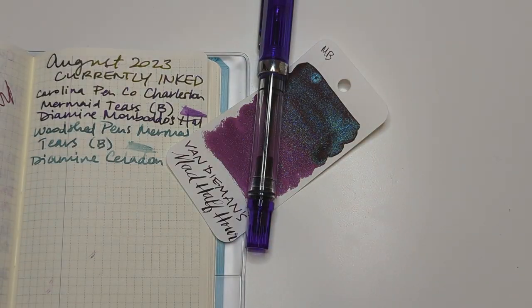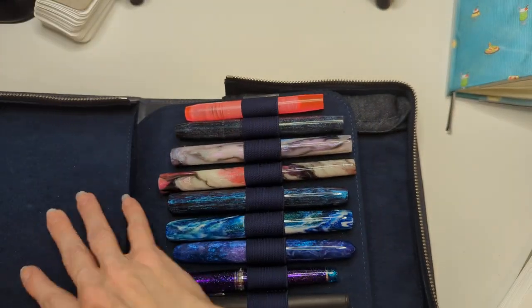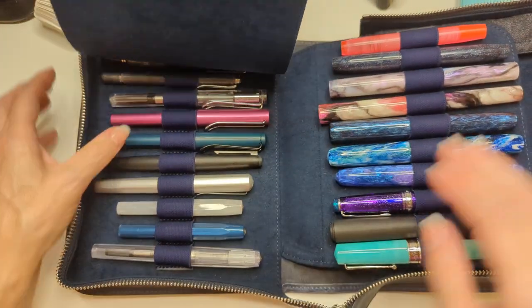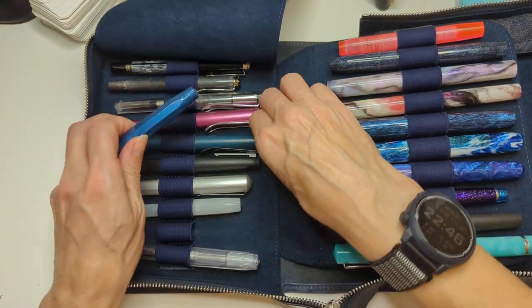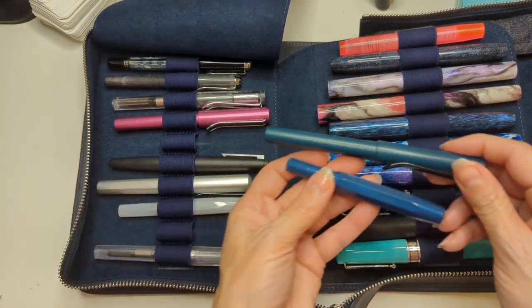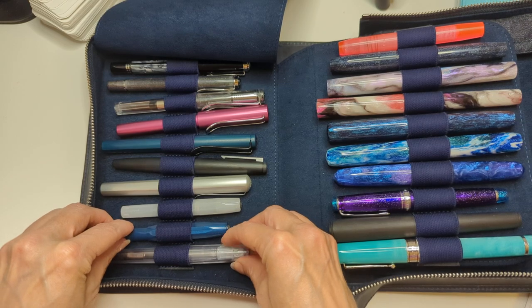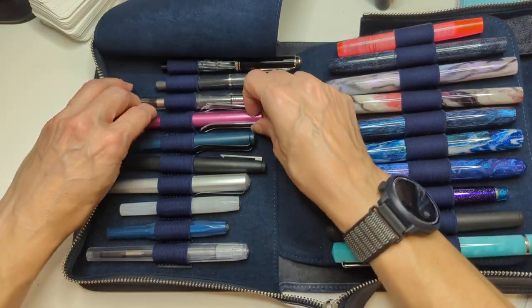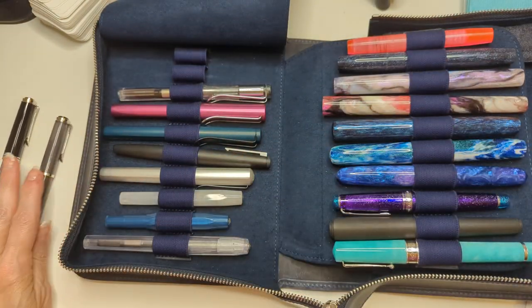Actually I'm coming back because I had another thought — if I know I want a blue, maybe I look at the pen and see what pen speaks to my heart. Look how similar these two are — they're friends. You know what? I was telling someone I should ink up a Pelican. So we'll take these out. I don't know that either of these are speaking to me for blue, but we're going to put them aside to think about.